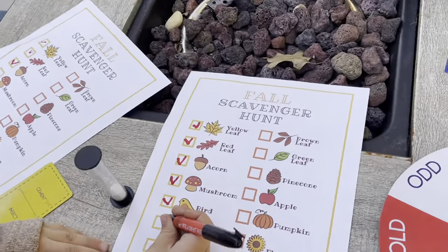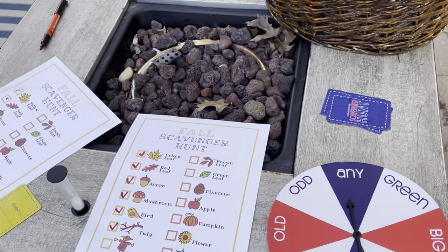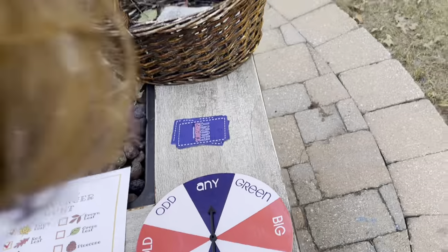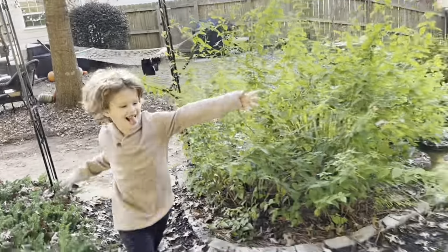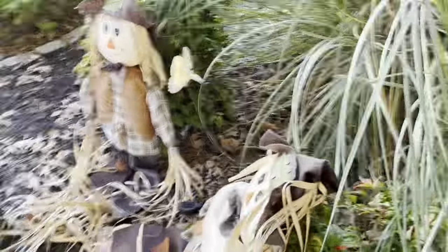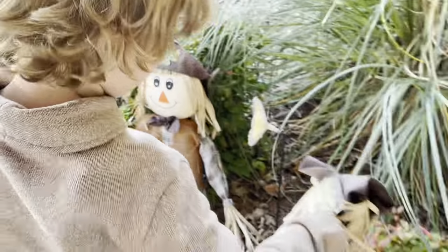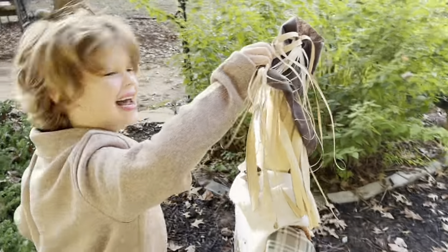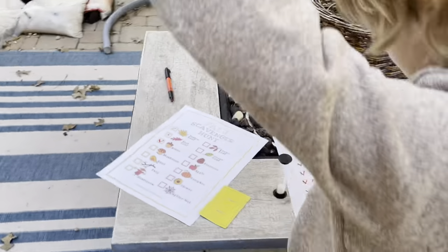Oh my goodness, that's a scarecrow! Scarecrow time. Spin to see what kind. Any scarecrow! Yay. There are two. Take them with you — sure, take one. We got our scarecrow. Mark scarecrow off.